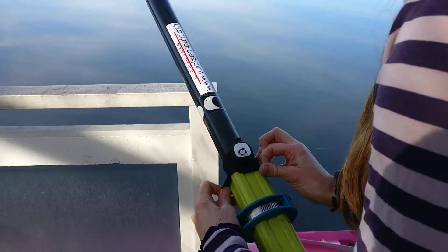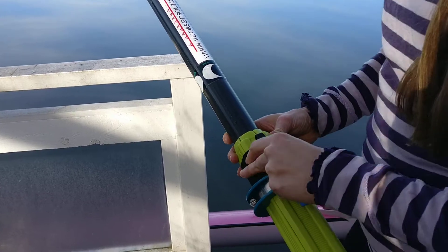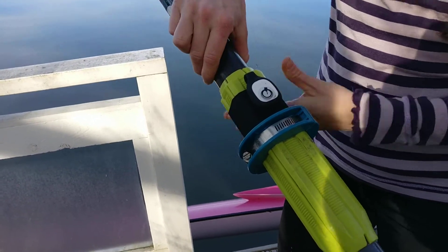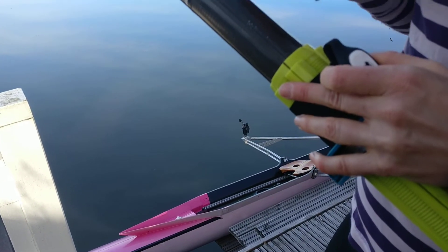You need to make sure that the pod is on the same side as the back side of the blade. I will show that in a moment. But before that, it's really important that this pod is completely flat and straight.